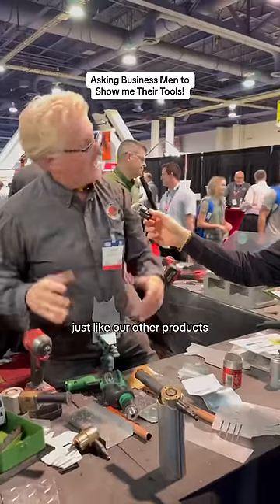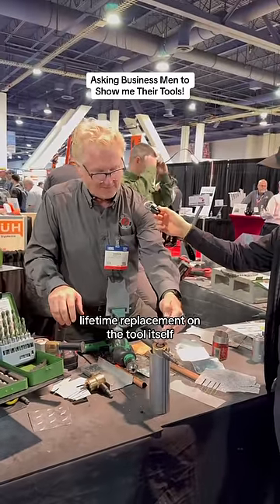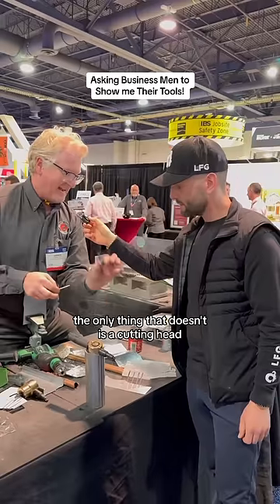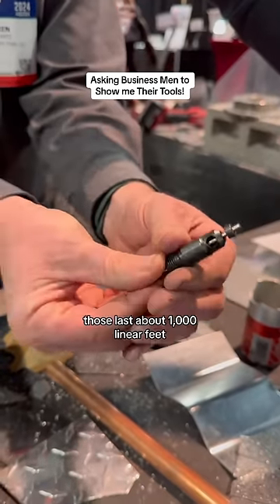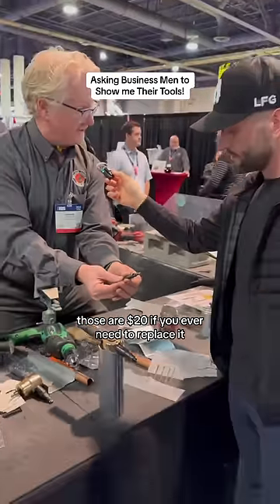And what's the warranty with this thing? Just like our other products, lifetime replacement on the tool itself. The only thing that doesn't is the cutting head — those last about 1,500 linear feet. And the cutting blade, those last about 1,000 linear feet. Those are $20 if you ever need to replace it.